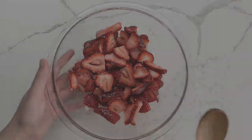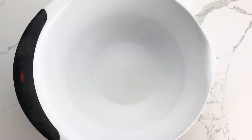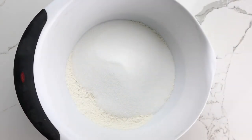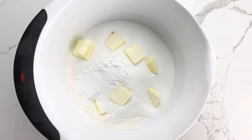Heat your oven to 350 degrees and lightly coat a 9 by 13 inch baking pan with butter. In a large mixing bowl combine the flour, the remaining sugar, the baking powder, salt, and then cut in the butter.